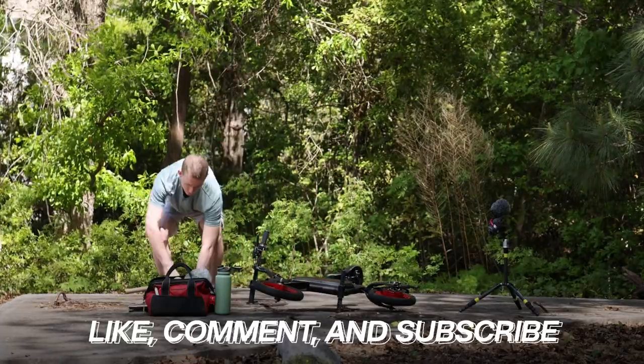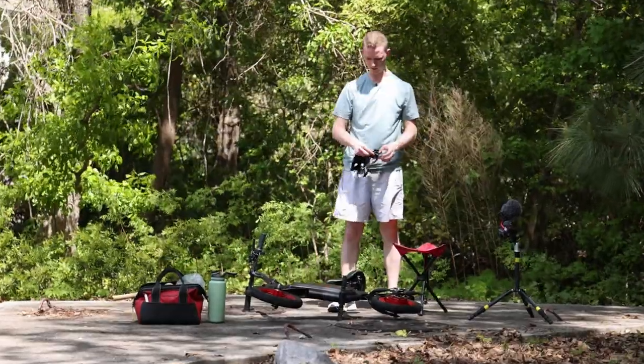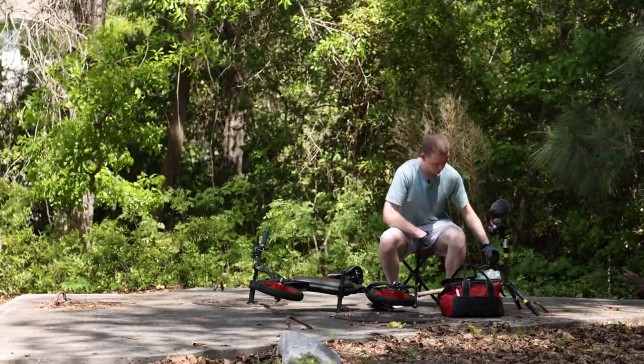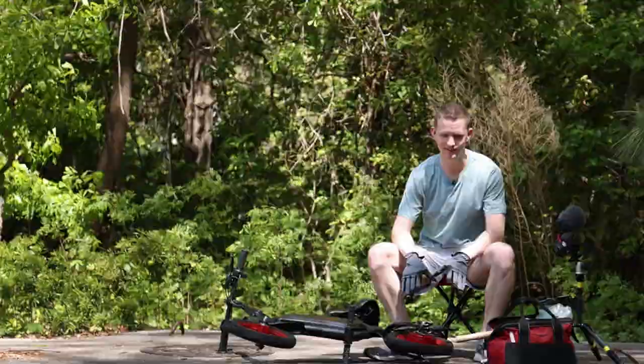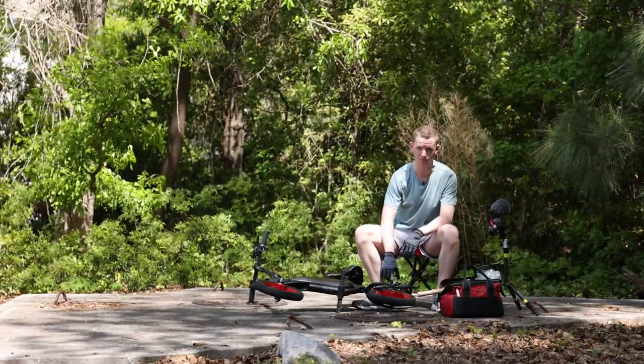I appreciate y'all for watching. First things first, I'm going to get comfortable — brought myself a little seat. I'm going to glove up. Always make sure to stay hydrated. First step is going to be disassembling — not everything, just what we need. We do want to make sure we take off this brake line first. That's going to be the first thing prohibiting us.